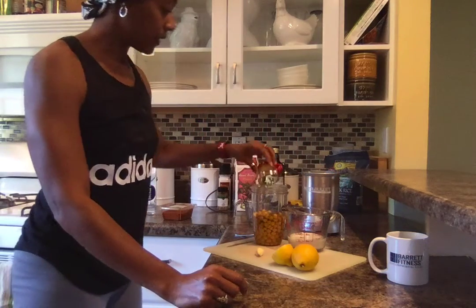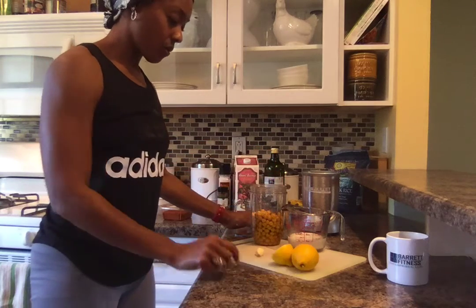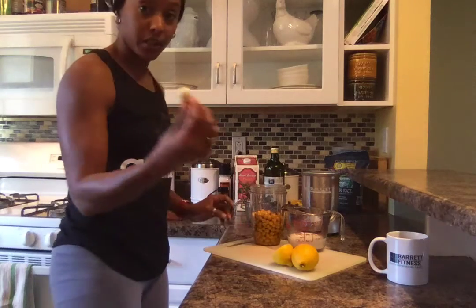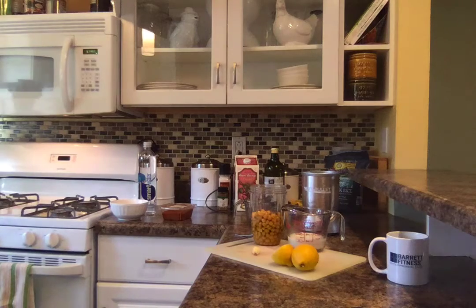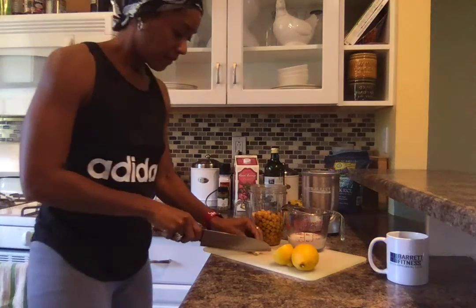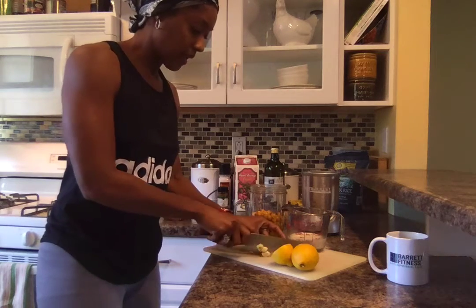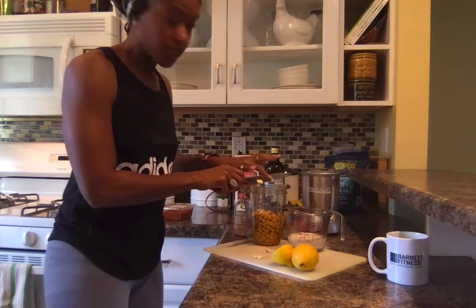This is two tablespoons of olive oil and I'll go ahead and toss that in here. The ingredients also call for garlic, so I need to chop my garlic. I just minced my garlic up as small as you'd like and toss it in there just like so.